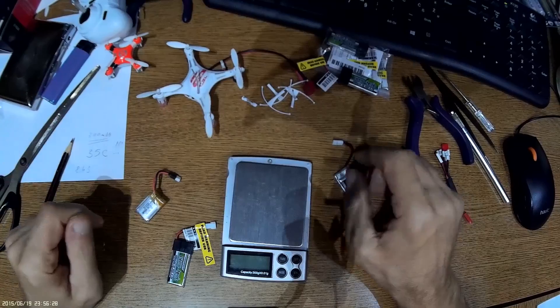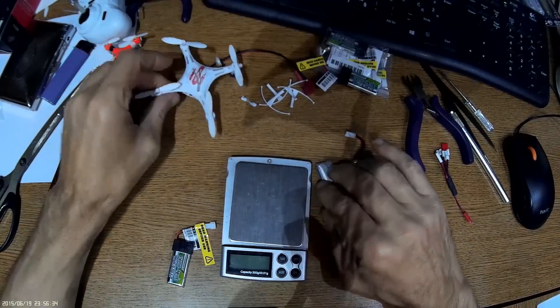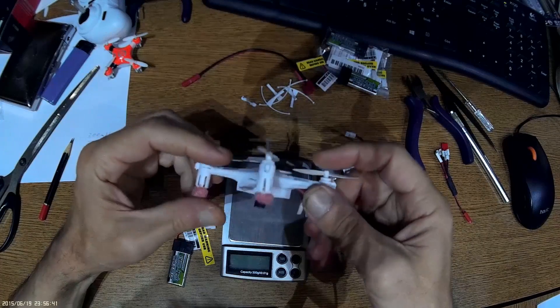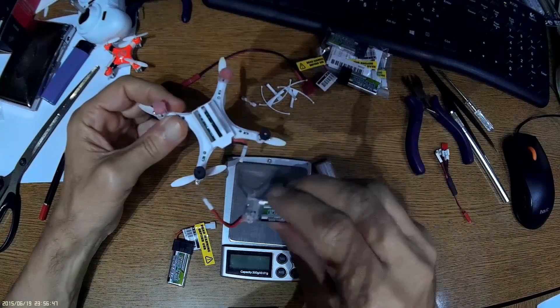Hello everyone, welcome to my lab. Today I will show you a modification of the I-Chin quadcopter to increase power and increase flight time with an additional cheap battery.